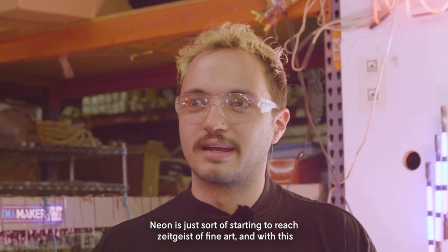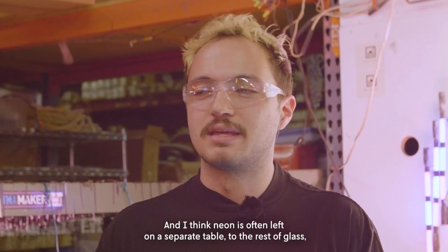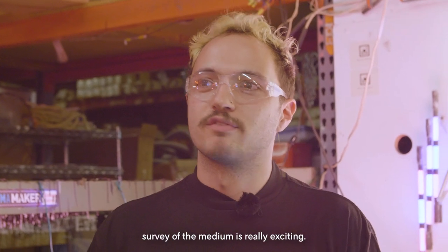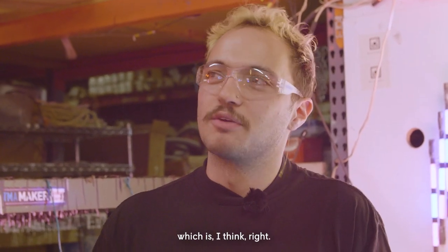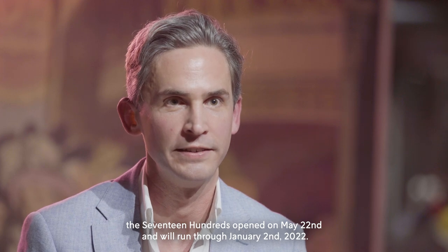Neon is just sort of starting to reach the zeitgeist of fine art, and with this exhibit, it's really solidifying that place in many ways. Corning is a huge museum, very well-respected around the world for glass as a medium. Neon is often left at a separate table from the rest of glass, so for it to be included in such a traditional survey of the medium is really exciting. It definitely is elevating it from the commercial into the art, which is right at this point. In Sparkling Company: Glass and the Costs of Social Life in Britain during the 1700s, the exhibition opened on May 22nd and will run through to January 2nd, 2022.